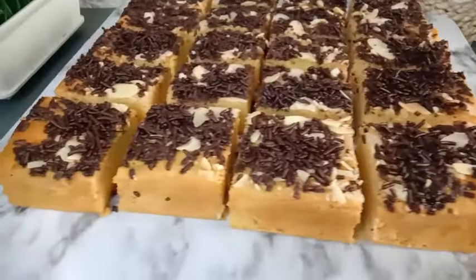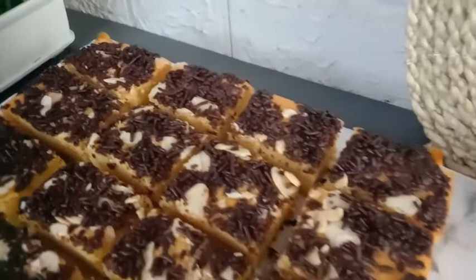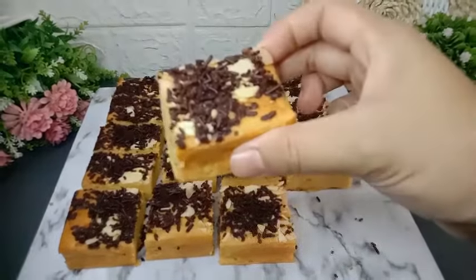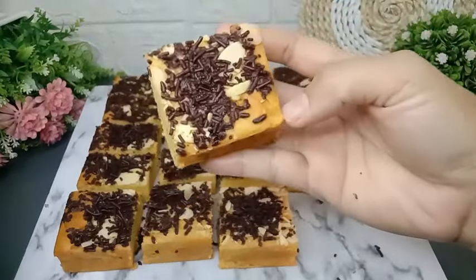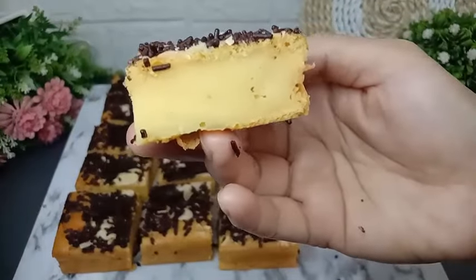Assalamualaikum, hai mams, balik lagi di YouTube channel Dairi Dapur Wika. Video kali ini aku bikin protape dengan toppingan coklat mesis kayak gini. Rasanya enak banget protape dengan rasa coklat. Berdasarkan gimana cara membuatnya dan apa aja bahan-bahan yang dibutuhkan, tonton terus videonya sampai habis.